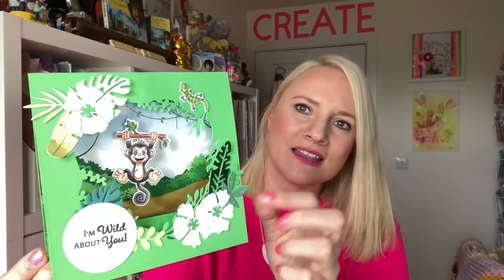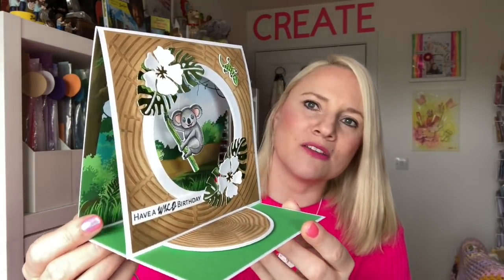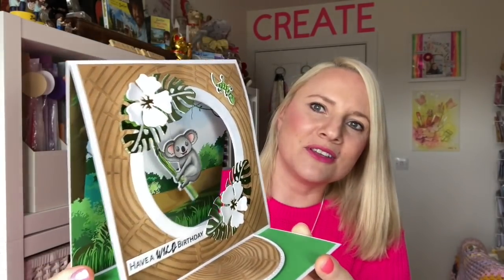So here's a little chimp or monkey just swinging in the centre there. These lovely flowers, all of the leaves, the aperture to cut it, the papers in the background. Any top folding card this mechanism will work on.